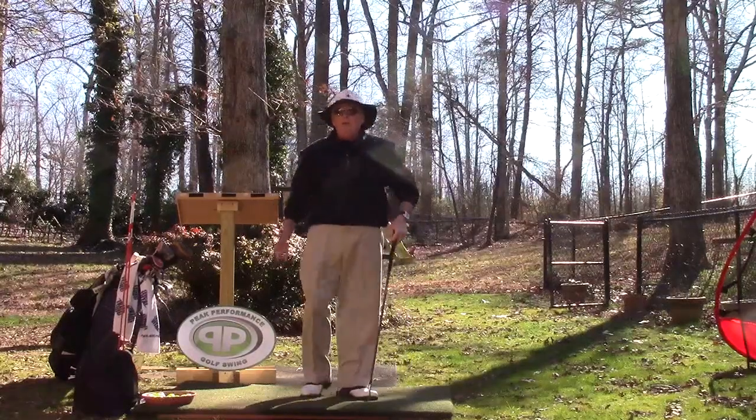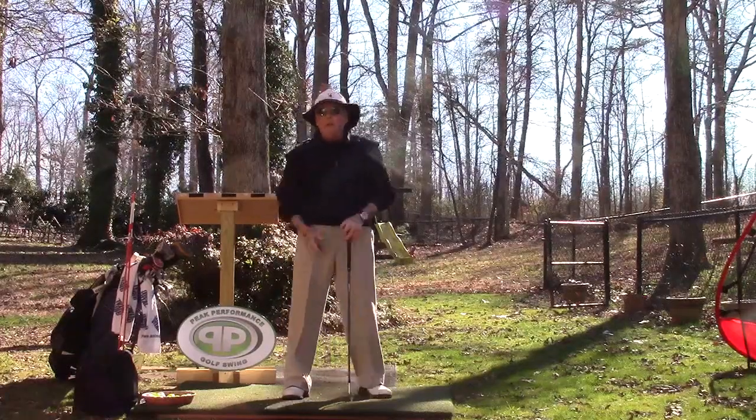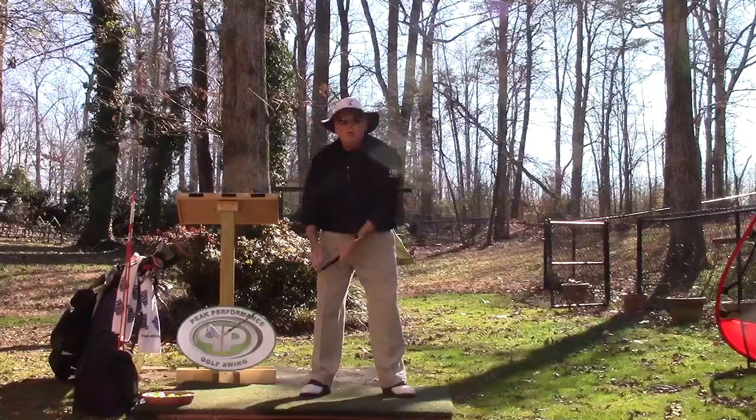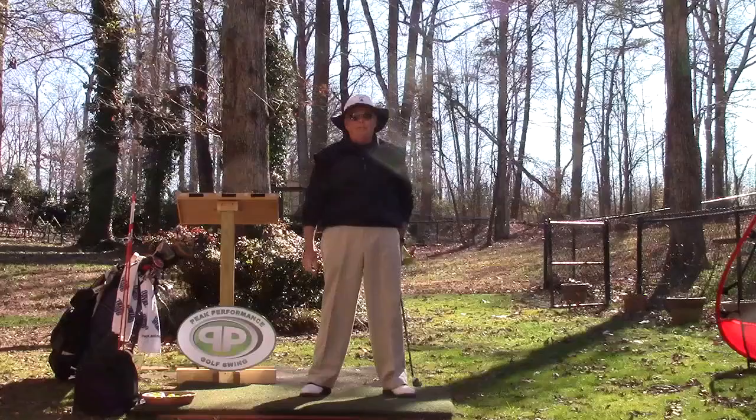A lot of people were taught to take it away low and slow. Every year in January or February, in all the magazines, you're going to see an article that says tee your ball up about 15 inches behind the ball at normal tee height and you want to clip the ball going back. You shouldn't be even touching that ball.